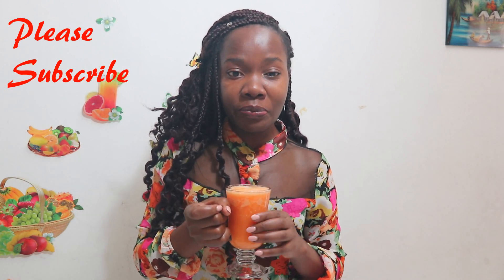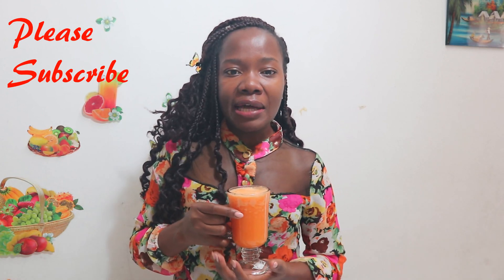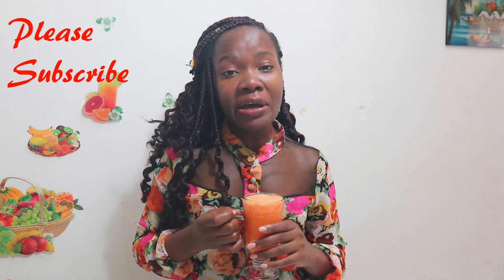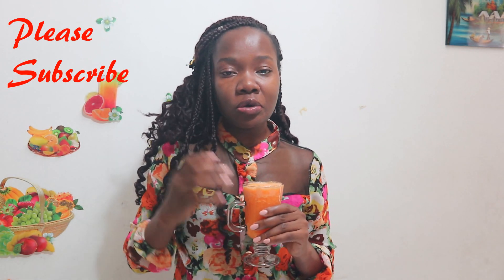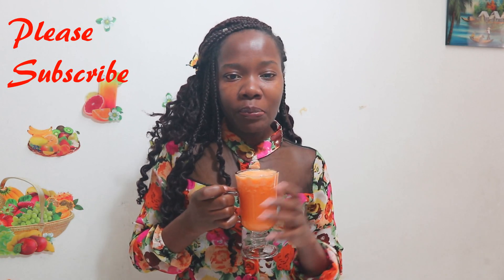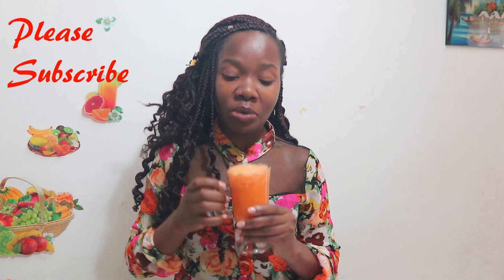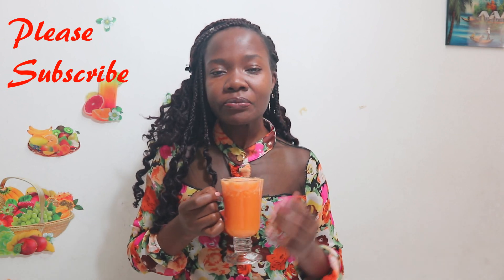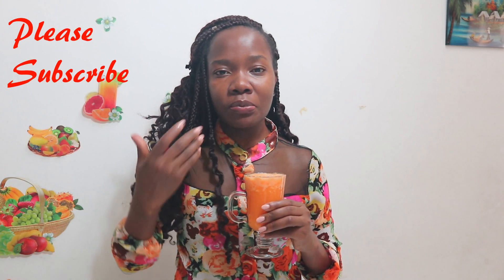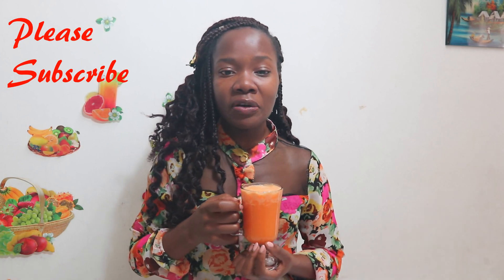Carrots are so good because they have antioxidants that help the body fight free radicals, and the vitamin C present in carrots is very good for the immune system. Pineapples fight infection and are very good at killing bacteria — that is why we added pineapple to our juice. They are also good for soothing a sore throat and aiding the body in releasing mucus easily.